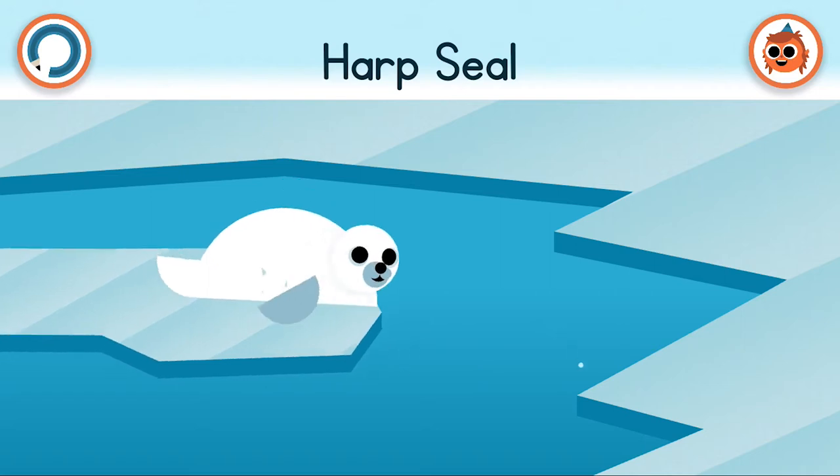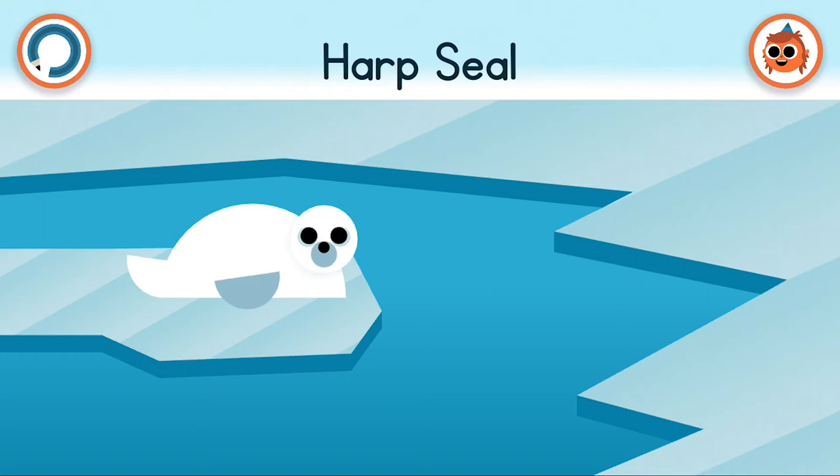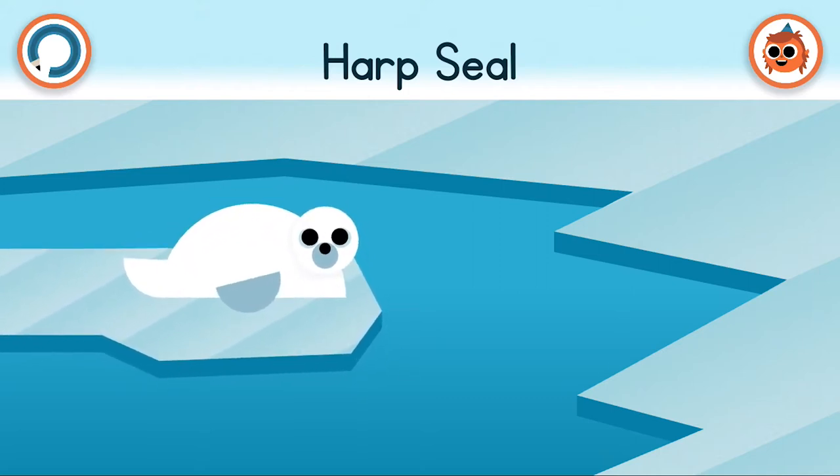And there's a baby as well! Did you know the name harp seal comes from the horseshoe or harp shape marking on the backs of the male ones? All you have to do is tap on the creature you've created to interact with them, and tap on Arty to return to the Arctic.